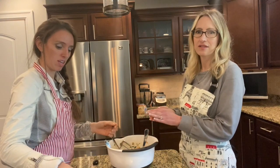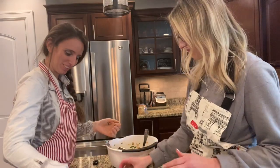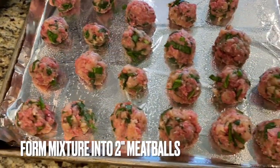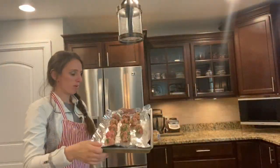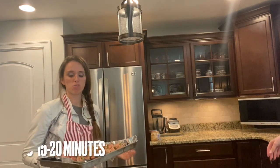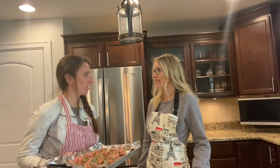That would be a good idea for you then. Our meatballs are ready to go in the oven. We're gonna bake them at about 350 for about 15 to 20 minutes or so. That's it — that's easy. As easy as that.